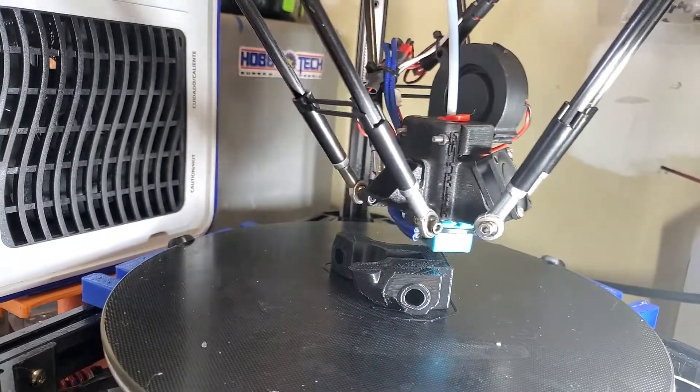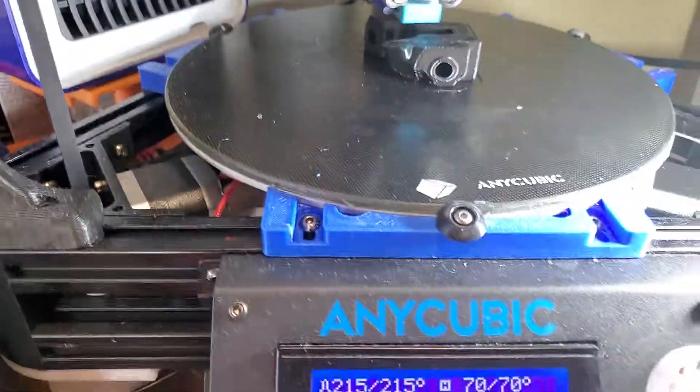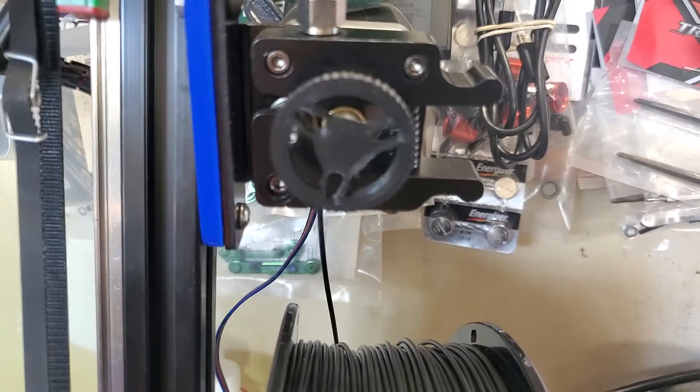Almost silent. At 200% I can start hearing the clicking. Extruder is keeping up. We're not having any temperature problems. We're moving.